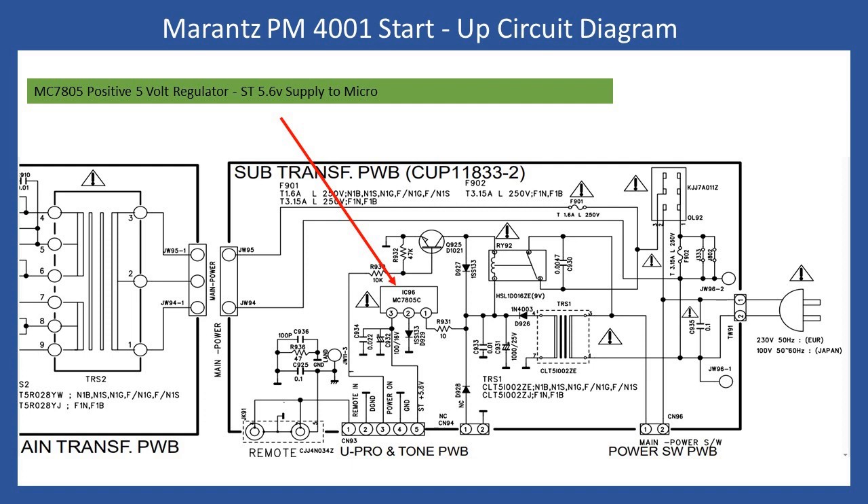Also interesting from the schematic is the startup relay RY92, which is energized from the power-on signal. Once energized, via the protection fuse it applies power to the primary of the power transformer, which then provides the secondary voltages.